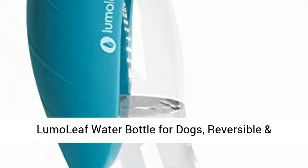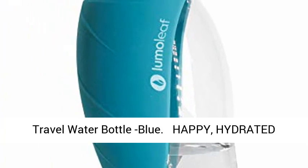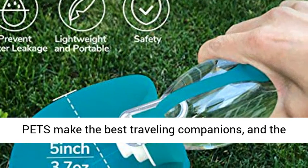Lumo Leaf Water Bottle for Dogs — reversible and lightweight portable dog water bottle, twenty oz pet travel water bottle in blue. Hydrated pets make the best traveling companions.